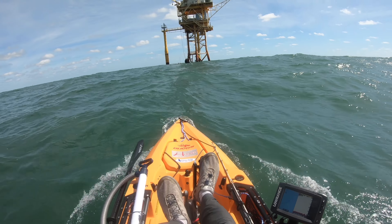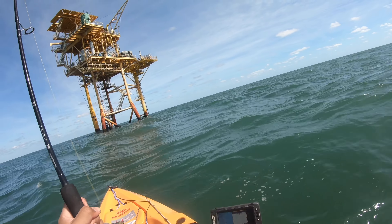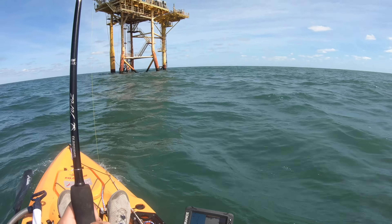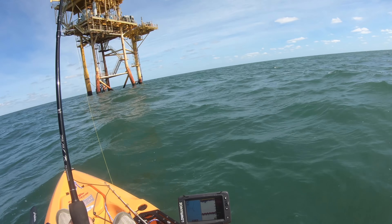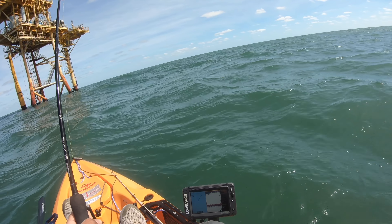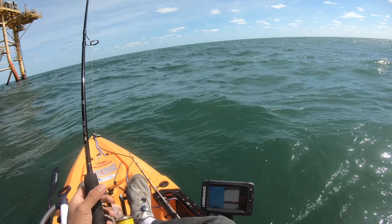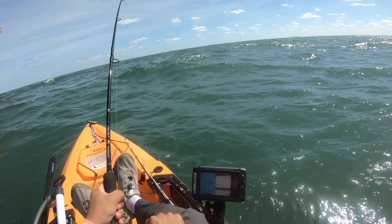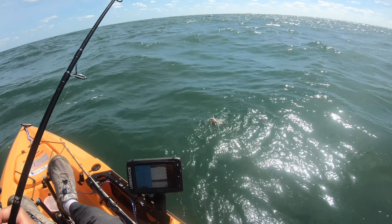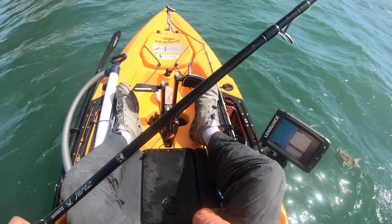We've got our first fish on, but he doesn't feel like a fighter — not like a snapper-style reef fish. So I'm thinking it's probably a gaff top or a hardhead. How much y'all want to bet? First fish of the day. Oh, look at that — a hardhead catfish. Tell him what he's won, Bob!